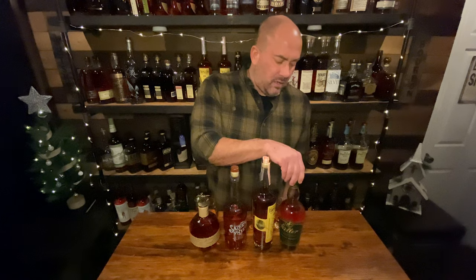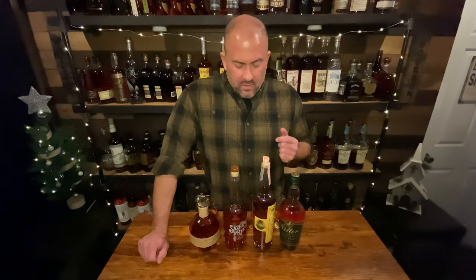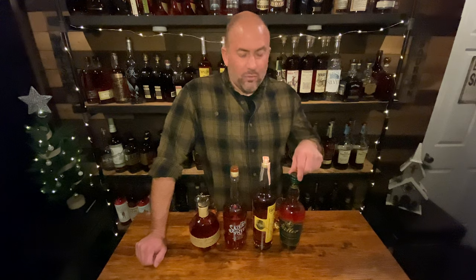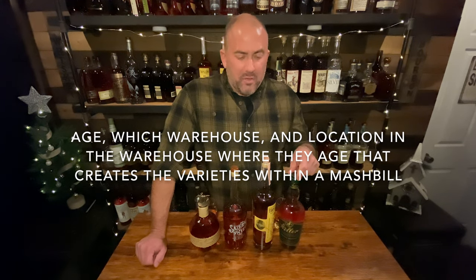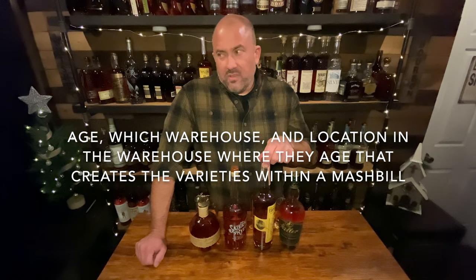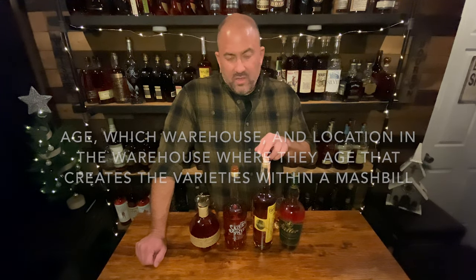The weeded mash bill would be your Pappy Van Winkles and your Wellers — and here we have a Weller Special Reserve. Tonight we're going to walk through the four mash bills and see if I can figure out the flavors and different characteristics between them, and see which one I gravitate towards. Not all weeded mash bills at Buffalo Trace are the same — this Weller is not the same as a Weller 107 or one of the Pappys. E.H. Taylor isn't necessarily the same as Buffalo Trace or Eagle Rare.